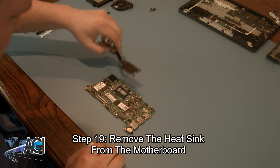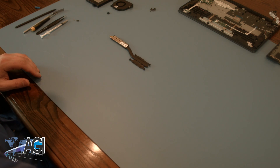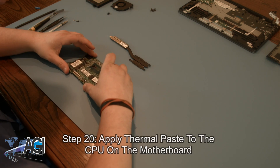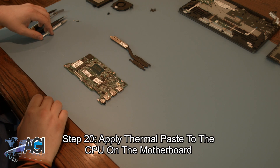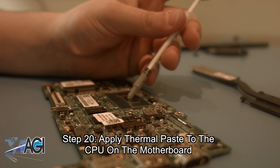Now, you can remove the heat sink from the motherboard. The first step in the installation of your replacement motherboard will be to apply thermal paste to the CPU on the motherboard.